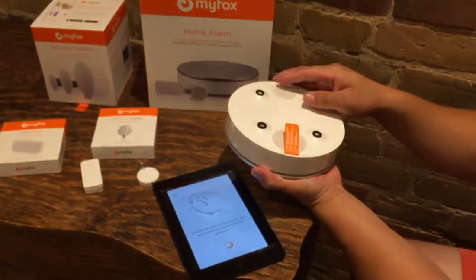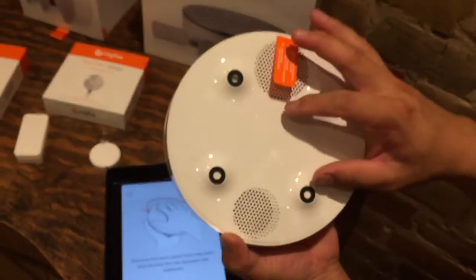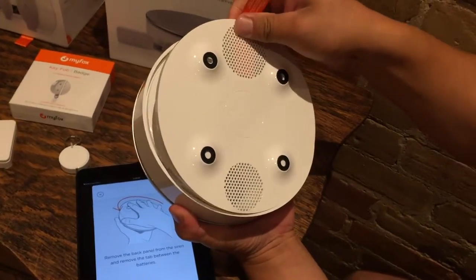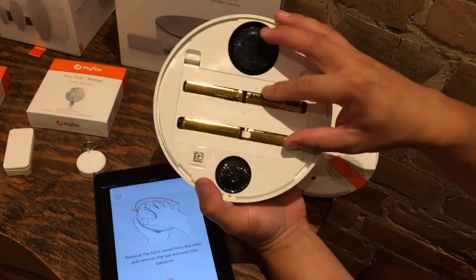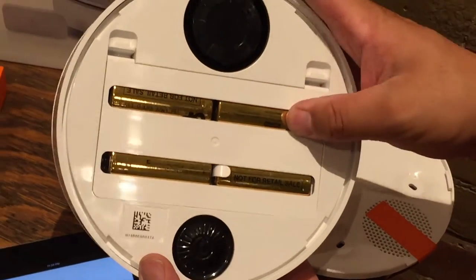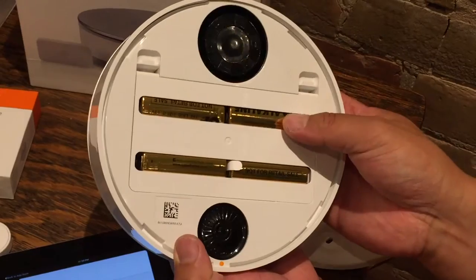I'm going to follow the pictures, which is great. There is actually an open and close here — to open it is to the left and to close it is to the right. So I'm going to go to the left and open it, and it says to pull the tab — and voila, looks like we have some activity happening here. I love how MyFox has put in some batteries already.